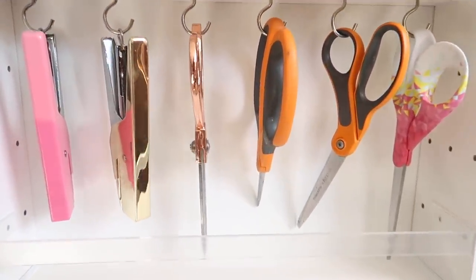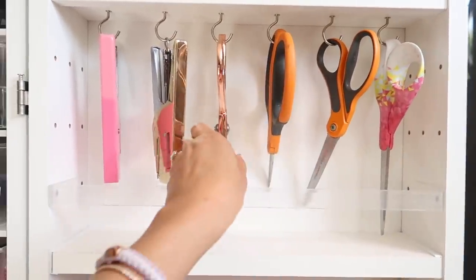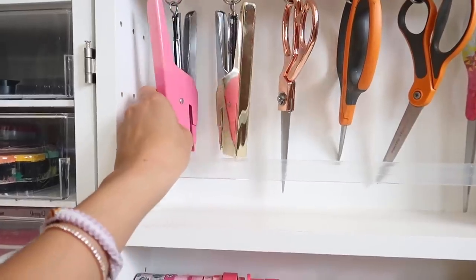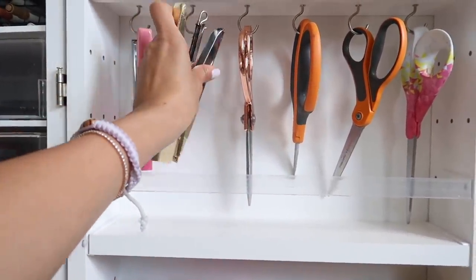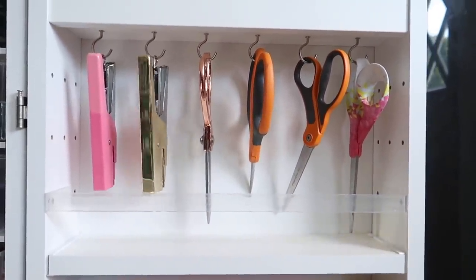Moving down, we've got Fiskars scissors mostly — I think these are all Fiskars. And then this is American Crafts, along with these, and they put out those tiny little staples. It's always fun that you can hang these, and they jiggle around when you open the door.